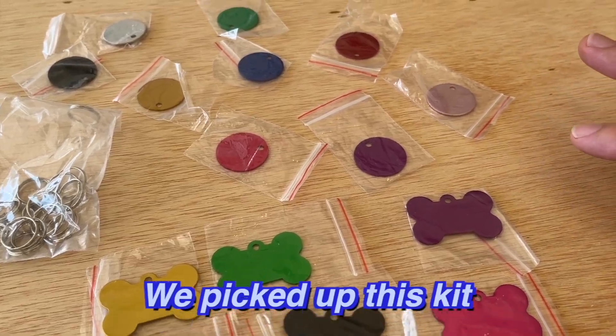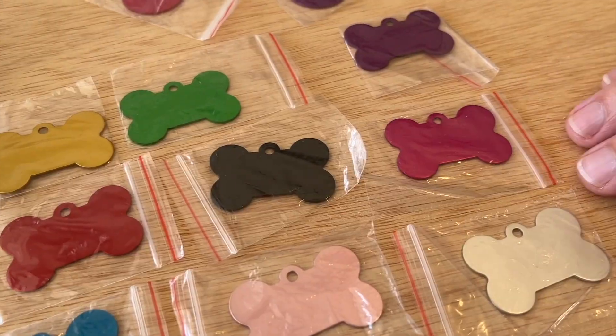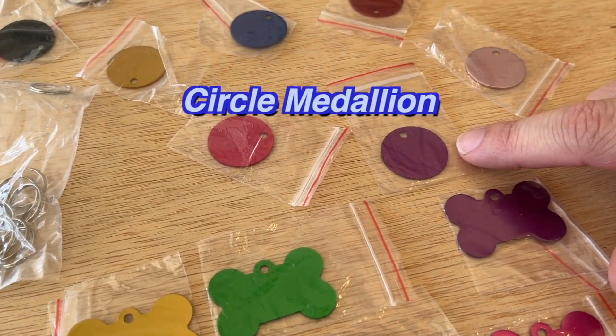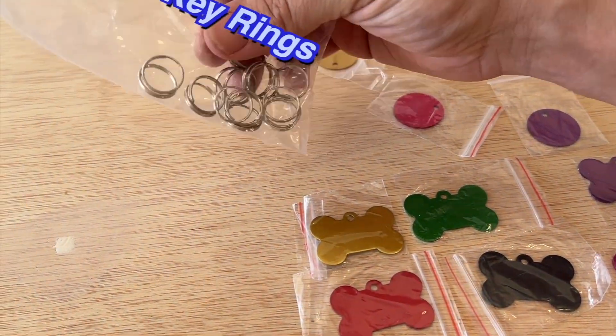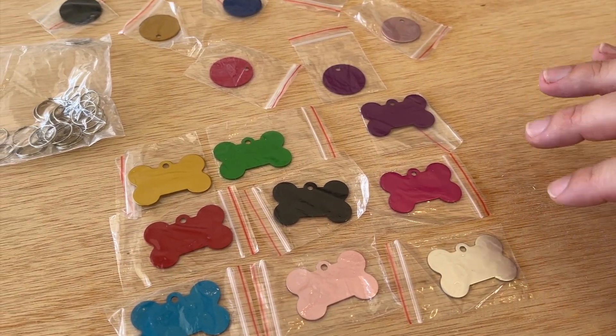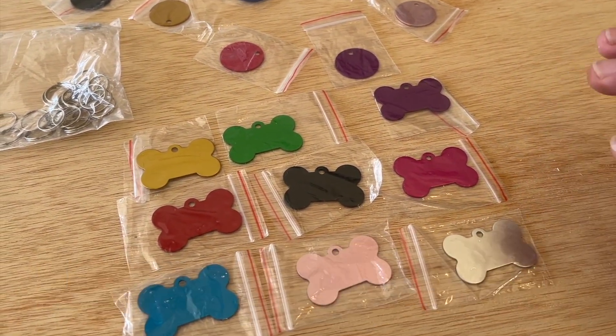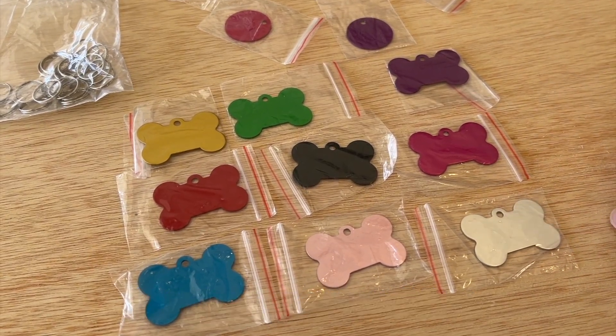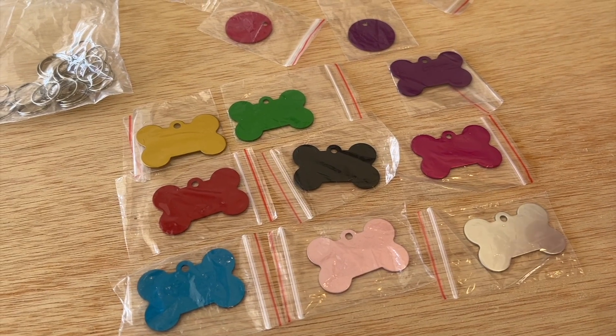We picked up this kit on Amazon which comes with anodized aluminum dog tags in bone shape and in little circle medallions. It also comes with the rings to connect to the collar — we'll put a link in the description. These are laser engraveable with our Momport laser, so we're going to design something for our new puppy and get it engraved.